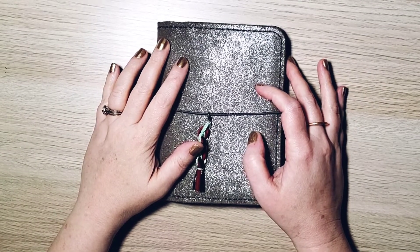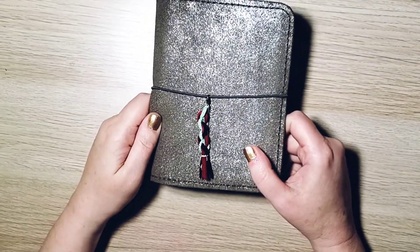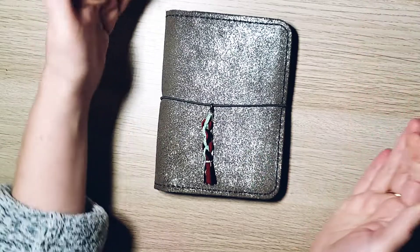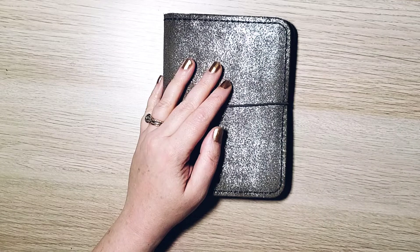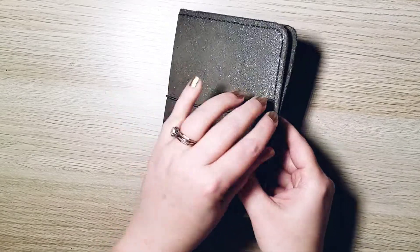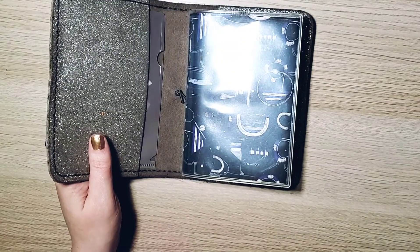Today, my plan is to show you my Hobonichi A6 Memory Keeper Journal flip of January. You may have seen my cousin flip — cousins are bigger, A6s are smaller. And honestly, I thought I would not be able to keep up in both. I will say I'm definitely behind in this, but I've still managed to stay relatively up to date. So I thought, let me just share that so you can see what I've done.